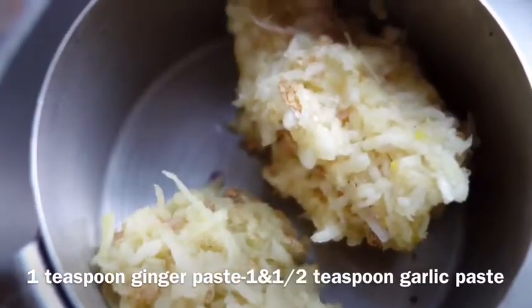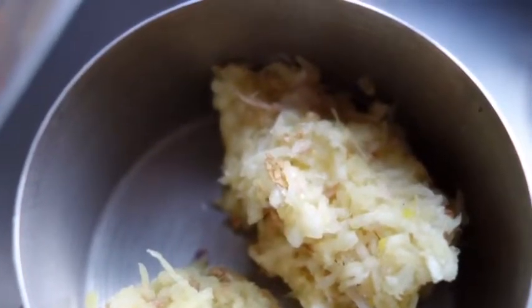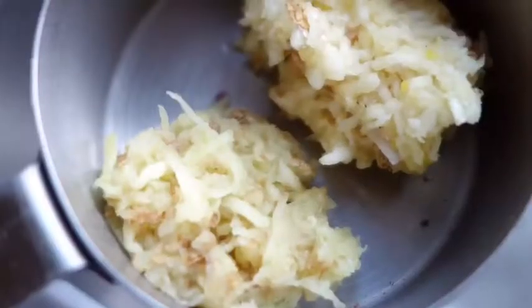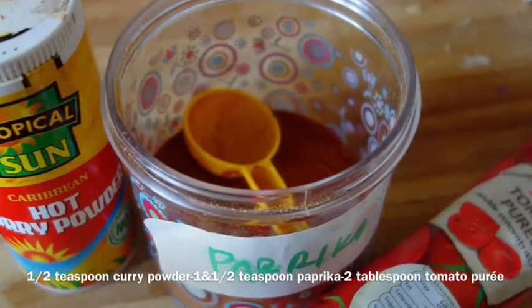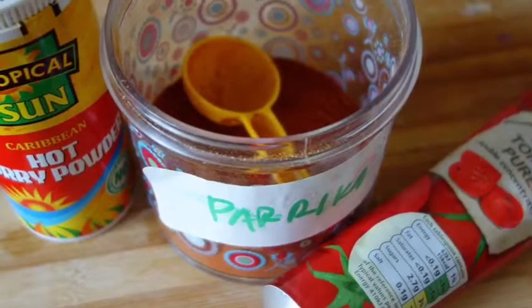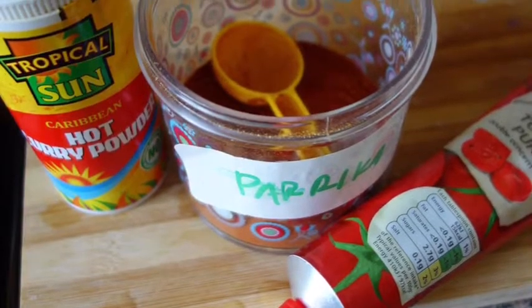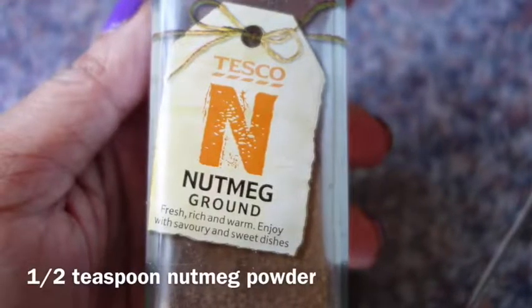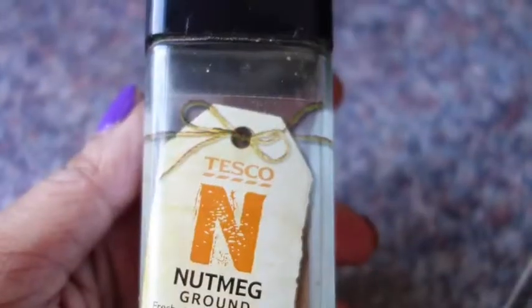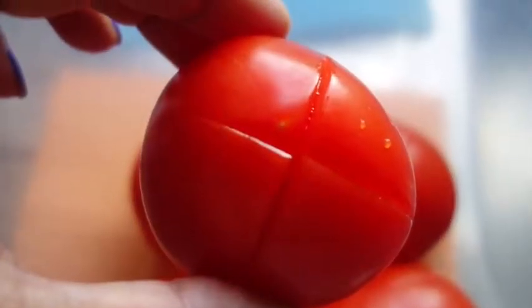I have one tablespoon of ginger paste and one and a half tablespoons of garlic paste — a little more garlic than ginger. I also need half a teaspoon of curry powder, two teaspoons of paprika powder, two teaspoons of tomato puree, and half a teaspoon of nutmeg powder, which I'll add at the end. To skin the tomatoes, I cut a square notch on the top of each one.